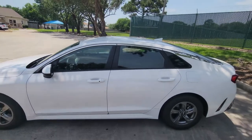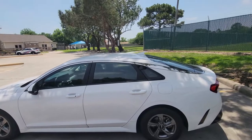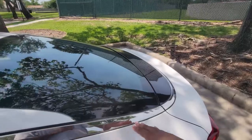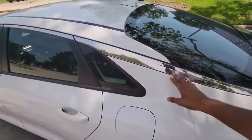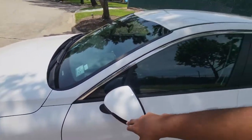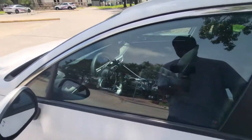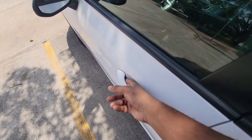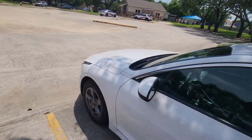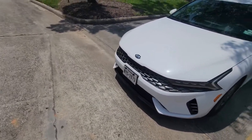Side profile view — car looks great, Kia did a very good job. I like this chrome going around here; I wouldn't mind it being black to match the mirror, but it's fine. During nighttime you have a little light that shines up in the door handle when you unlock it — a small LED light in there. I like that little touch.